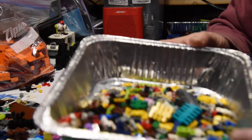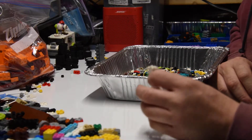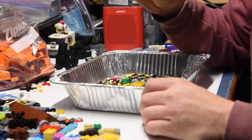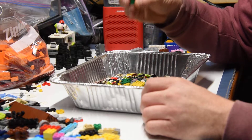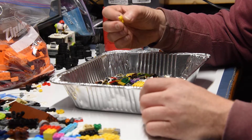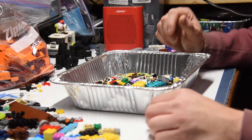I've got all of this in a pan here. These are all one by twos — one high, two wide. So, one by twos.